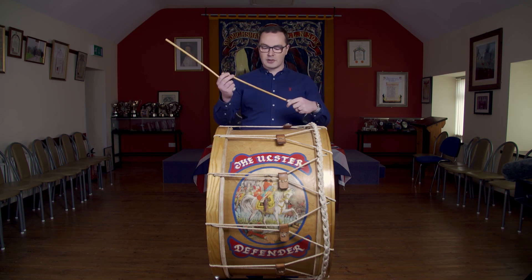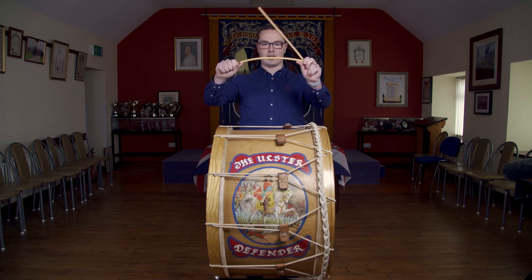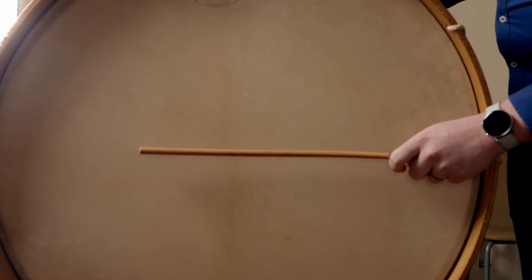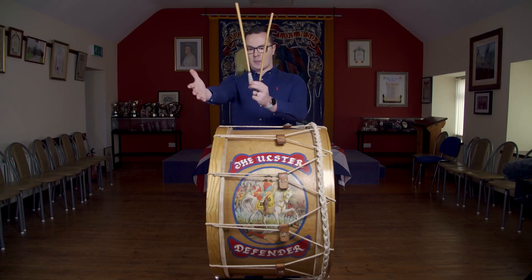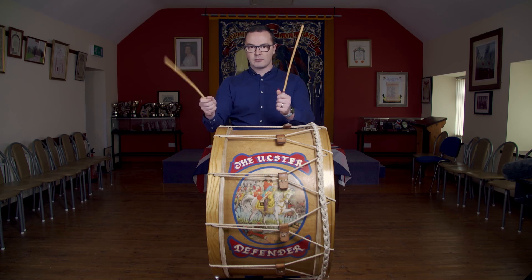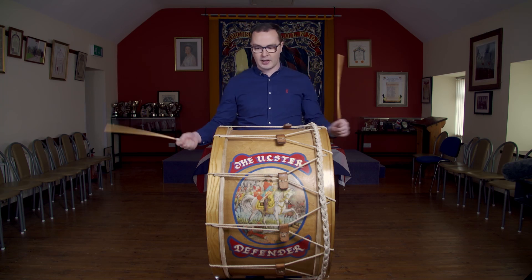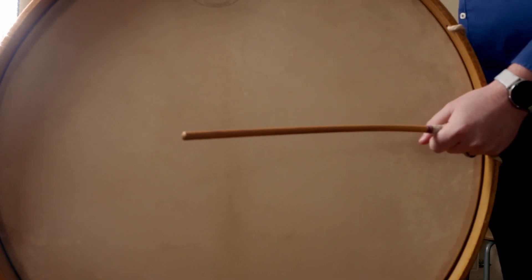We're going to use canes — these are made with maleca cane, so you can see they're quite bendy, there's a little bit of play in them. Looking at the side of the skin of the drum, you can see the backbone running down the middle, and when we strike it with the cane we're going to aim right across the middle. When you're holding the cane, use a nice light grip — not too light that it falls out of your hand, but light enough that you have room to move the stick and rotate your wrist when you're hitting the side of the drum.